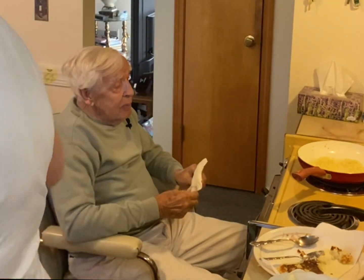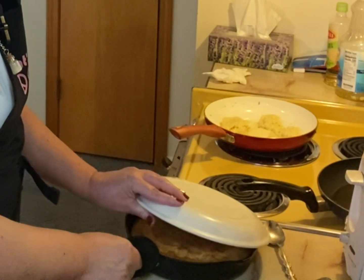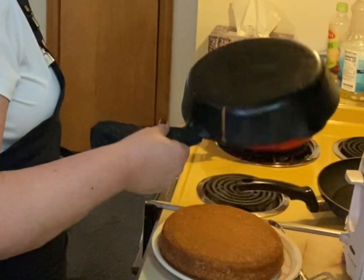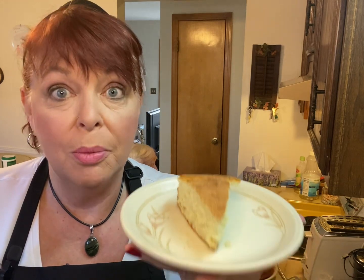So did you want to taste our corn cakes? I know it's good — you can tell by looking at that. Very good. Yeah, now that's good. In our original cornbread video, I did not have the camera rolling when we cut this beautiful cornbread. So here's what it looks like. If you missed that video, make sure to hop back over to my channel and check it out.